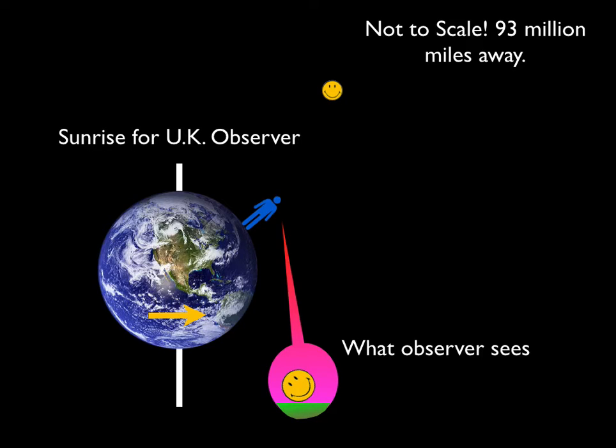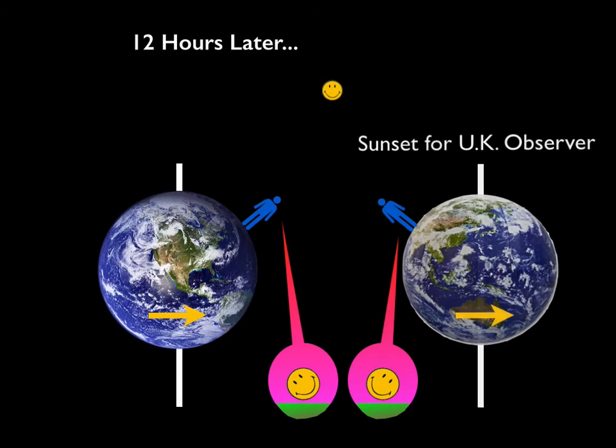Here's another way of explaining that same effect. An observer standing in the UK, with the sun 93 million miles away through the computer monitor — as the Earth rotates left to right, the UK observer staring at the distant sun will see the smiley face tilted to the left, meaning the sun is rising. Twelve hours later, the UK observer turns around and faces west. His orientation has changed because he's standing on the side of the planet, so he's going to see the sun rotated to the right.